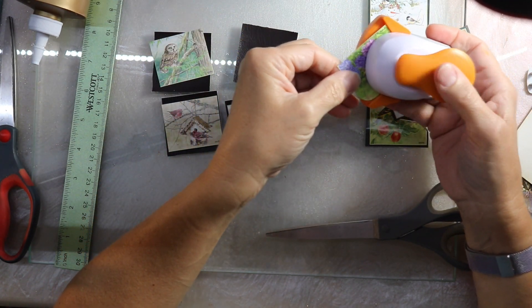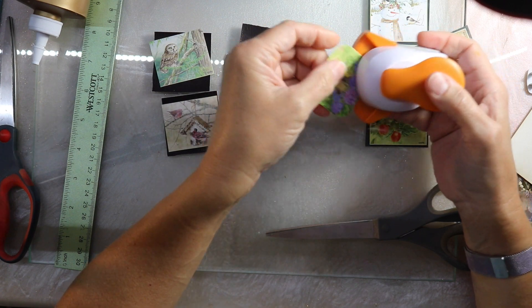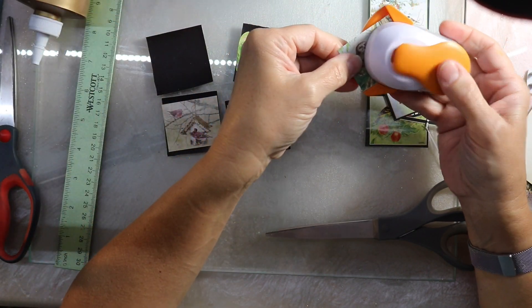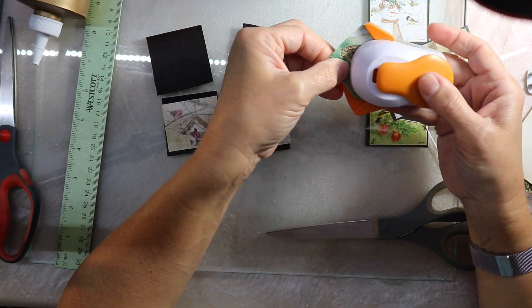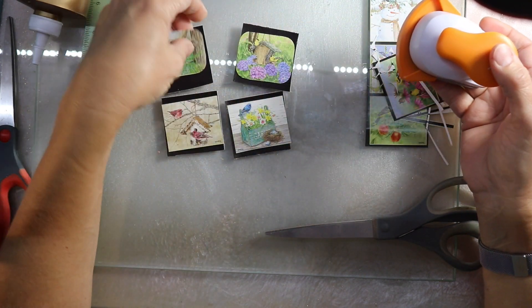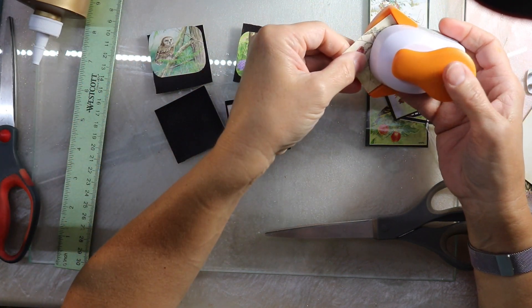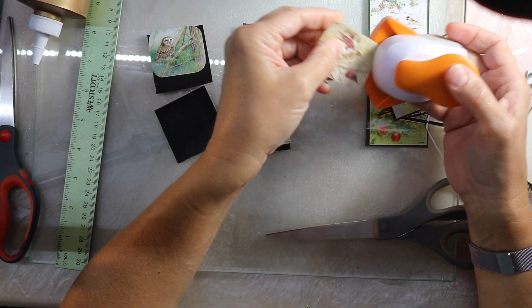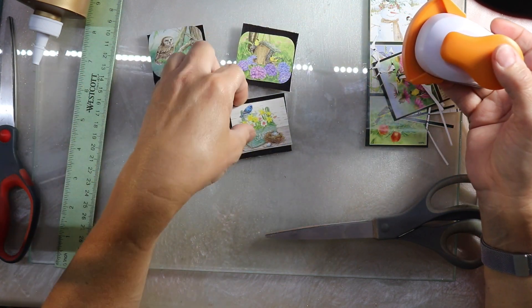I'm going to go ahead and use my corner punch on the corners to make them round. I don't know, I just did that so they're not perfectly hard edges. Since the base is already a perfect square, I figured we'll just soften up the corners on these. I thought this was really fun to use these in the twinchies.